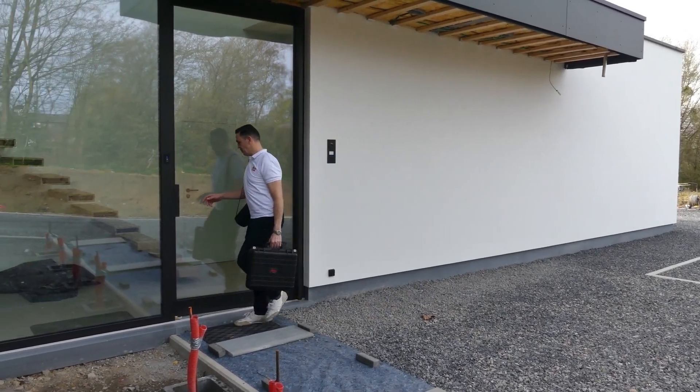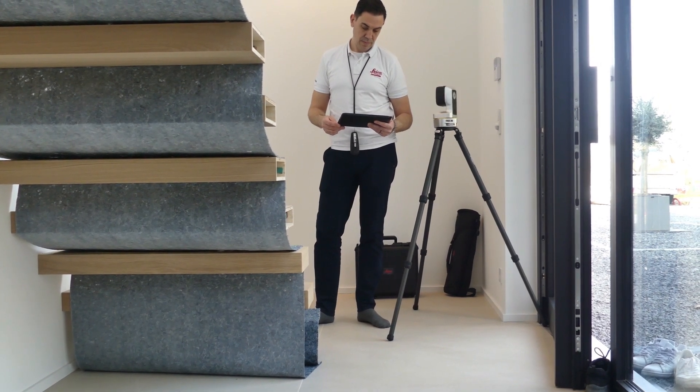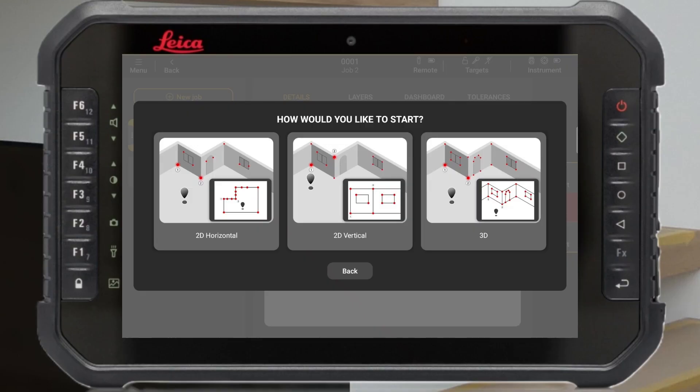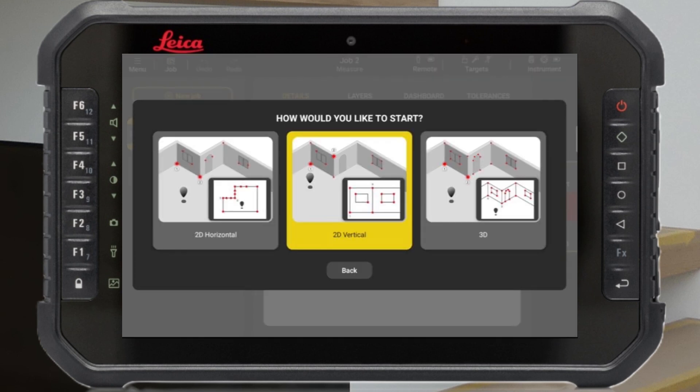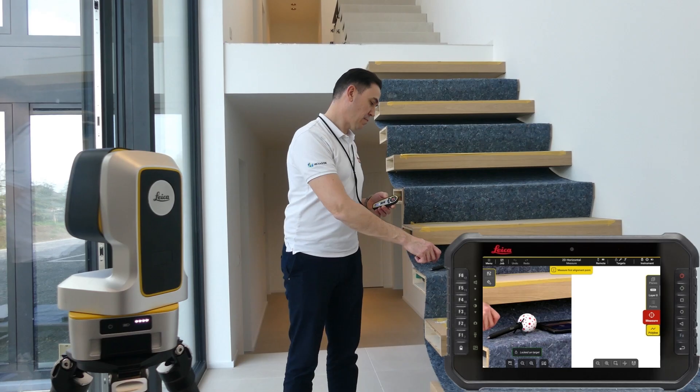Measuring a staircase to install a glass balustrade has never been easier. The setup and the self-leveling of the device is a matter of seconds. Simply choose the 2D vertical mode, select the option of the vPen — the world's first wireless pen — and you are ready to start.